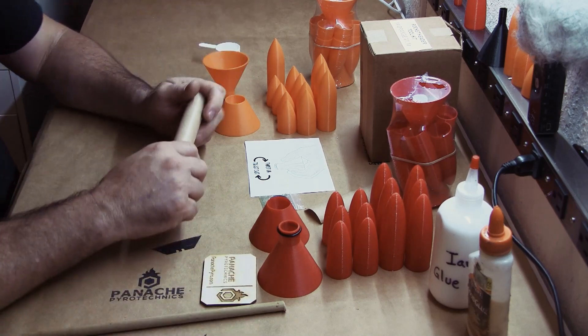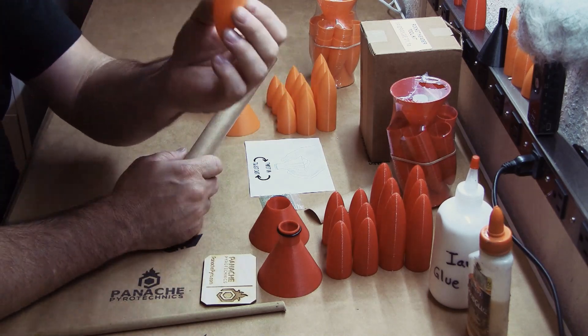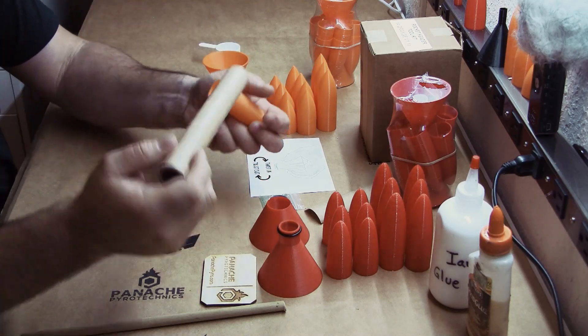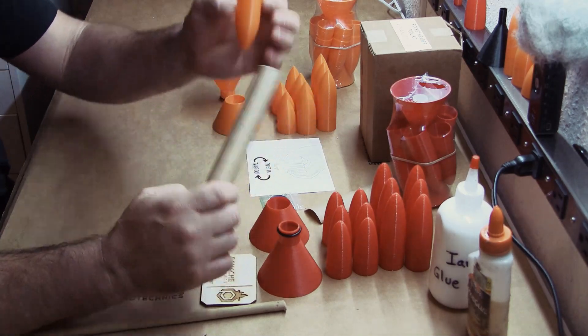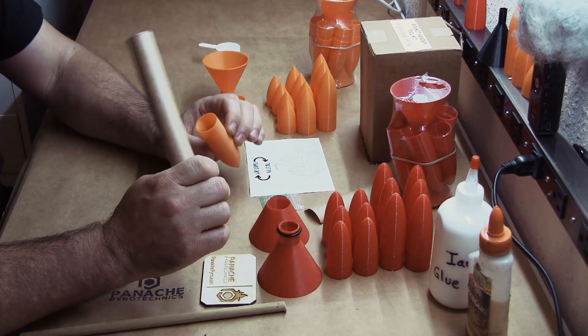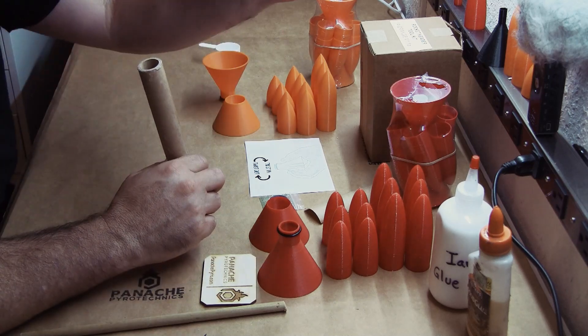First things first: always test fit your motor before loading the comp. You don't want to put composition in one of these just to learn that the motor won't fit. These paper tubes can vary a little bit, and the plastic headers also have variances and tolerances as well. So we want to make sure that they will fit properly before adding any composition to the header.